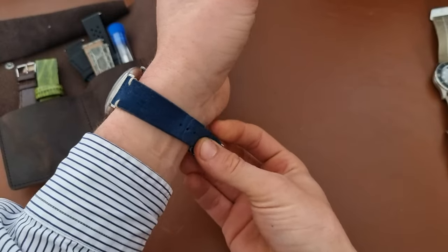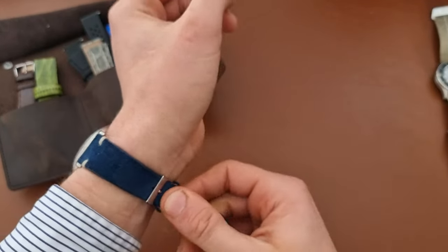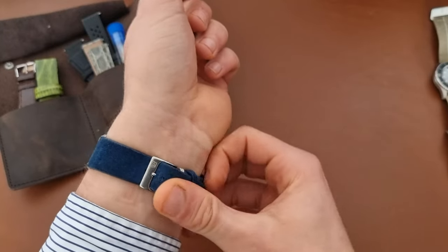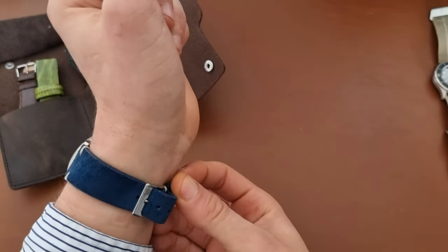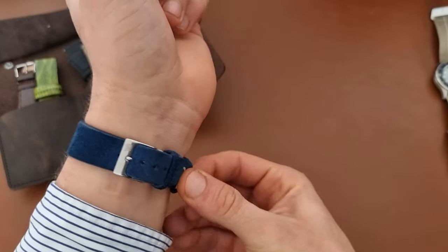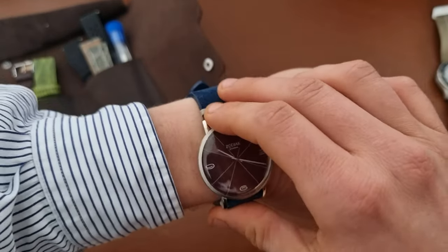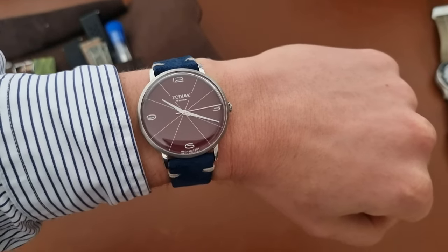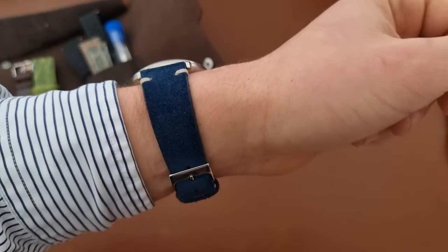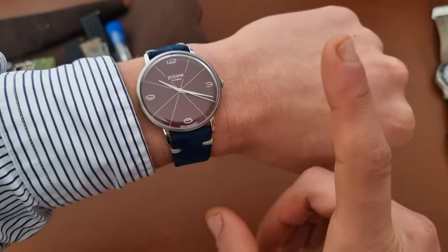Let me put the watch on my wrist so you can get an idea of how it looks, then I'll do a small fashion show with different straps. Please tell me in the comments which strap you like the most. Then I'll put it on the time grapher to check whether the specifications match what they claim. Here it is on the blue strap.